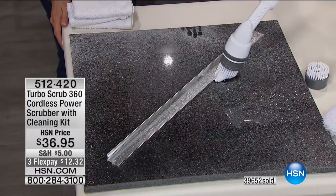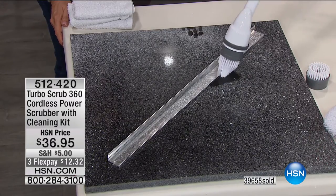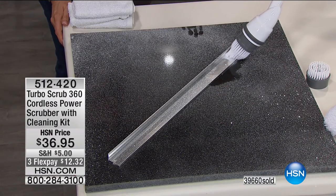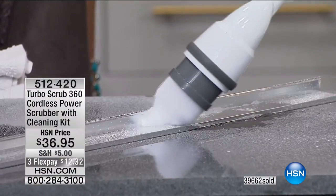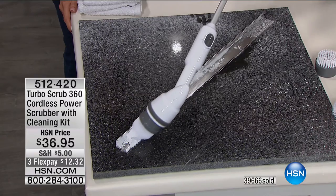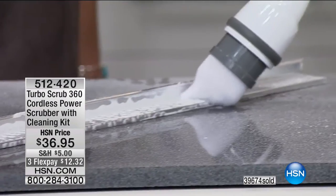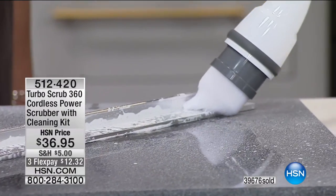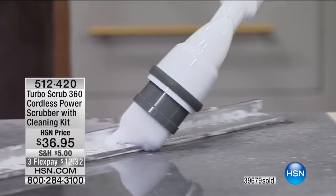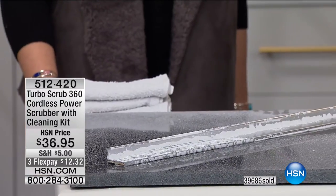With the extension pole on, this gives you four feet of reach. Just pretend this is your shower track or sliding glass door. Why get down on your hands and knees with a toothbrush? Look at that corner brush getting into all those difficult-to-reach spots. Now I've cleaned that corner completely.